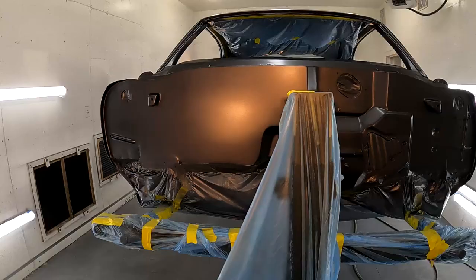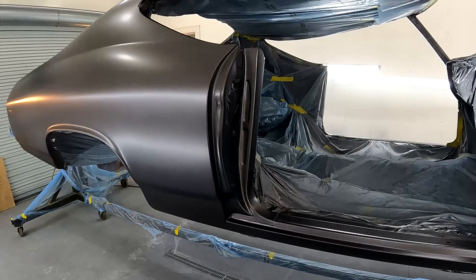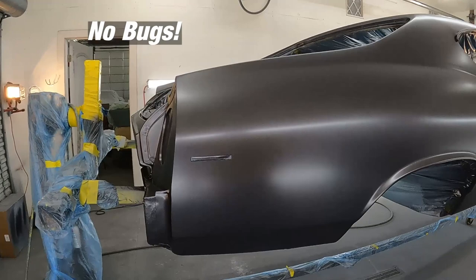Two more coats to go and then clear. I don't know if we'll get to clear tonight because we don't want to run into the same problem we had with the hood, so just stay tuned. Finally finished up in here — we've got three mid to full wet coats on the car of base and then an orientation coat.